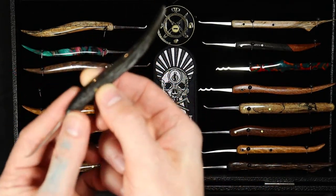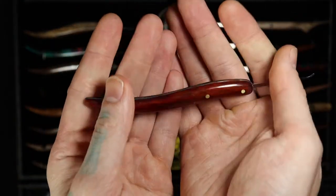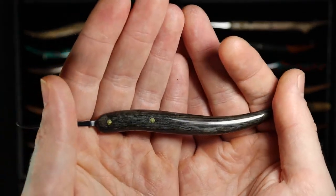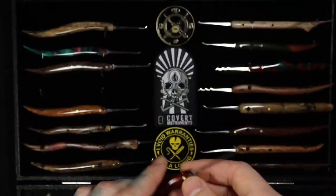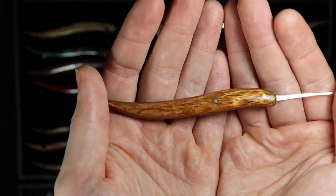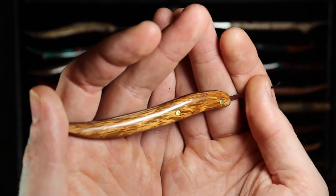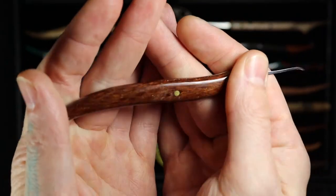This one is all paddock — or I believe this might be bloodwood on this side — finished with CA glue, and you can see how that really makes it pop. Over on this side is more black bog oak; you can see it's a little white, and I think that's from the CA glue coming off a little bit. Lacewood with CA glue finish — just look at how that really makes it pop. This wasn't one of my favorite woods at all until I put the CA glue on it, and now it looks 3D — it's gorgeous. On the other side I believe it's leopard wood.